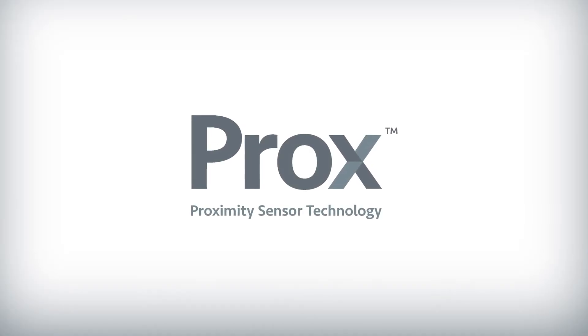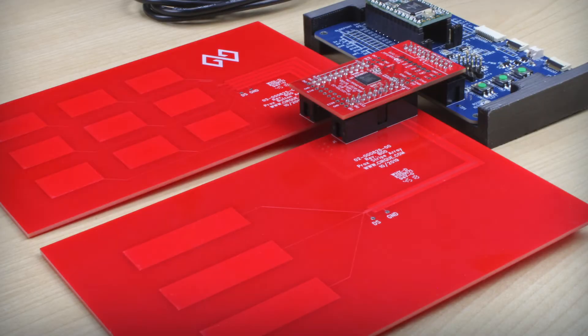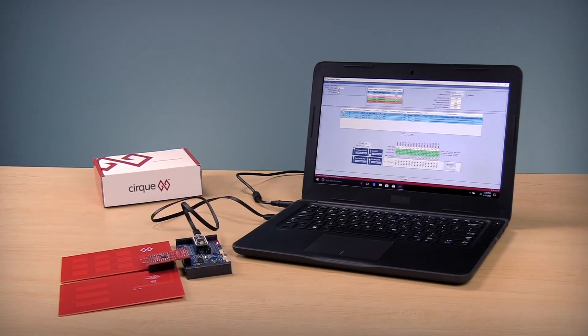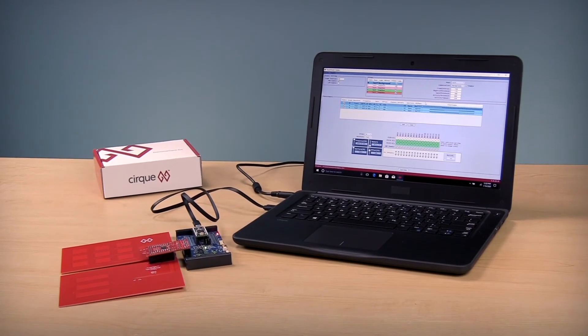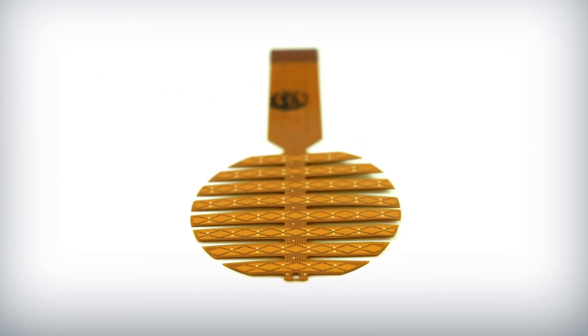With CERC's proximity technology, you get a powerful and highly flexible platform that will add value to your user's experience. The new TouchTools 3 application provides easy graphical tools for adjusting the various settings in the Gen6 touch controller. TouchTools 3 software and sample code makes it easy to go from experimentation to production.